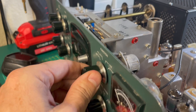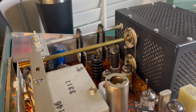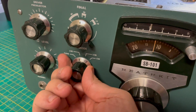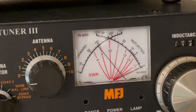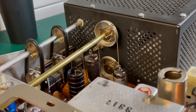Moment of truth. And no smoke. And best of all, we have output. And that's it - success. 73.